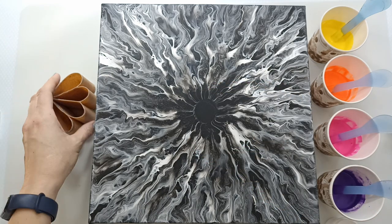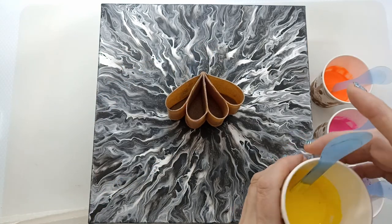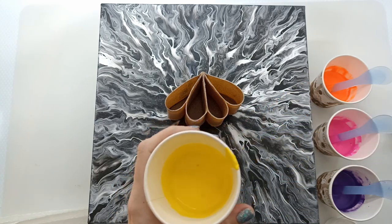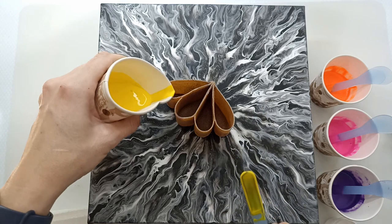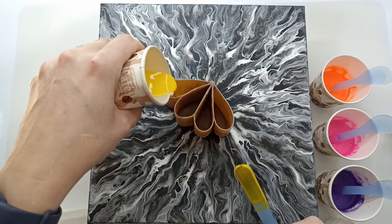First we're going to layer this cup, and I really want to try not to make a really big mess, so let's see how this is going to work. I've never used these paints before, so it's a little bit of a test to see if they're actually going to cover. Let's just pour these in.